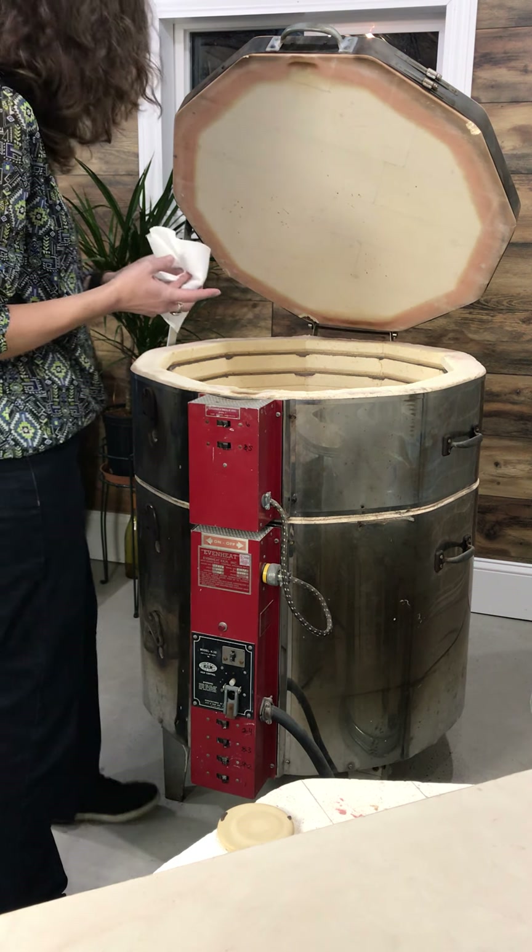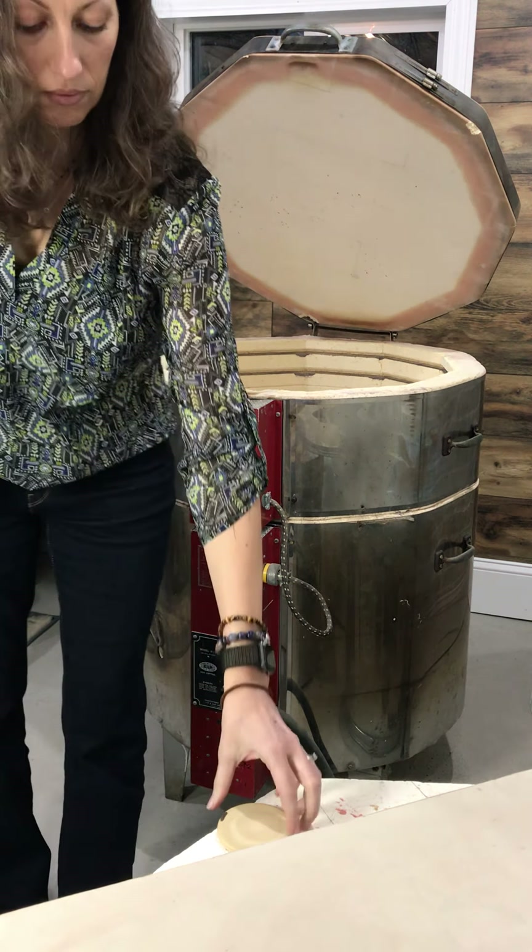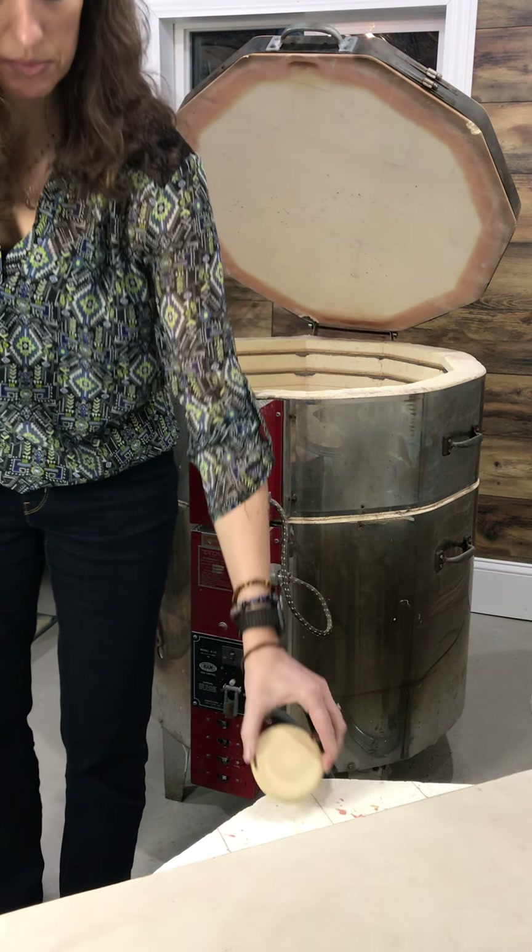When I peeled that little cookie off, I cut my finger, so that's not cute.